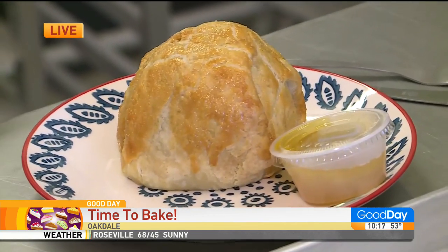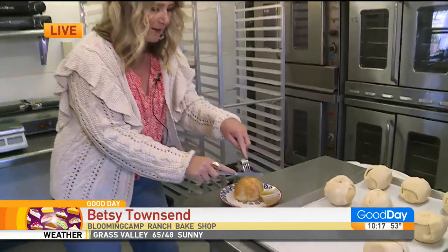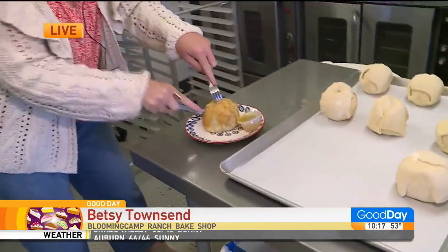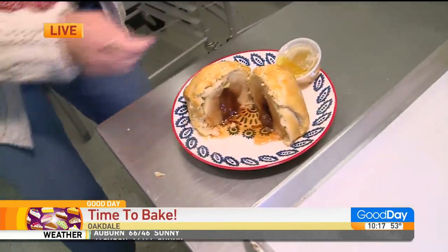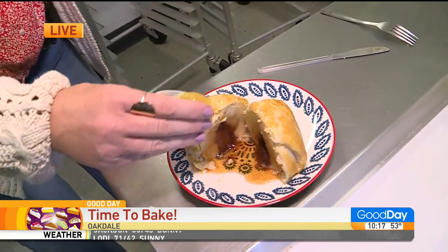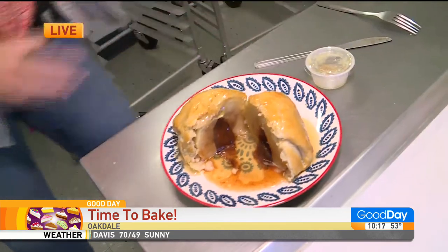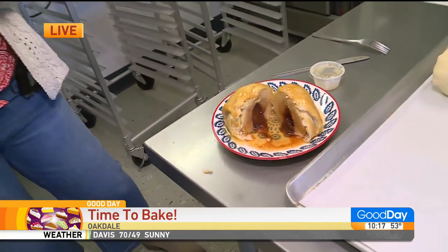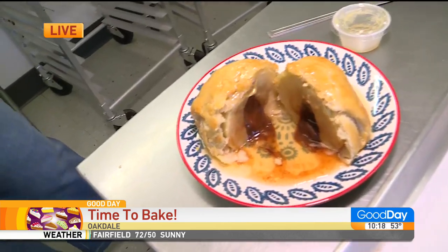It's a whole apple baked in there. We serve it with our buttermilk caramel sauce, and that is the most amazing treat that we have for you today. Apple dumpling!